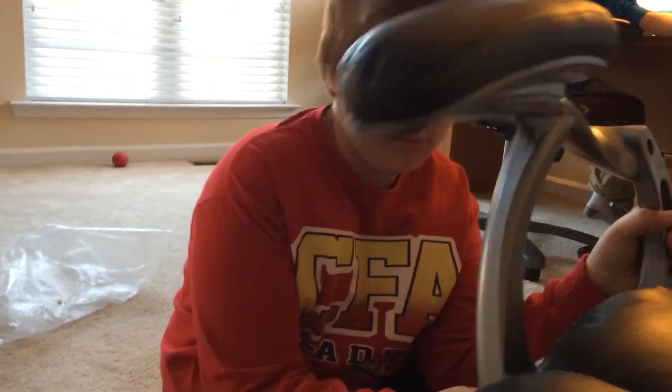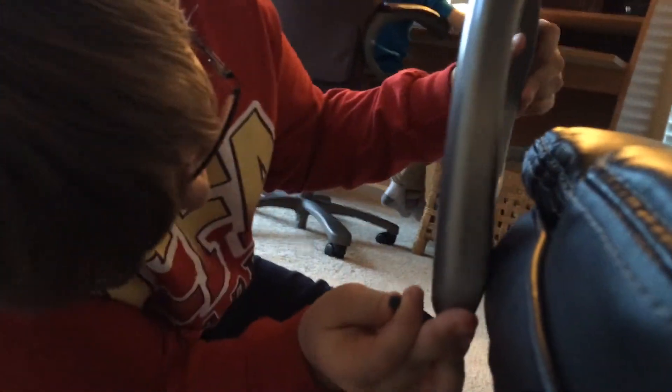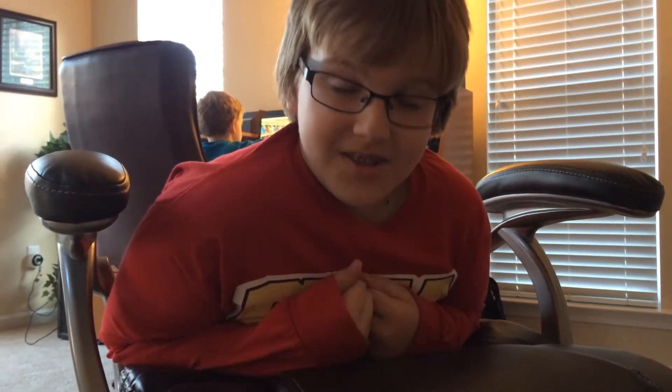Put these in the holes. All right. Then after you get the arms on, you can put this thing in a little bit.